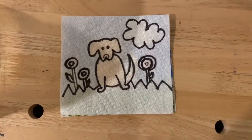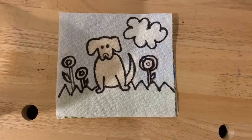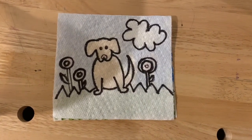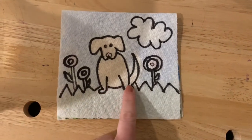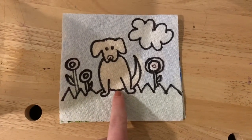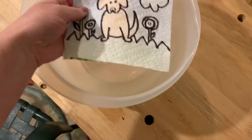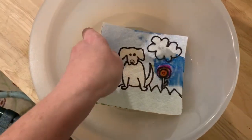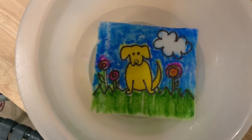All right, y'all. I'm very excited about this cool art project. It's kind of a magic trick. So let's see what happens. I've got a little drawing of this cute puppy on a paper towel, and I'm just going to place it nice and gently in this bowl of water. And watch the colors appear!